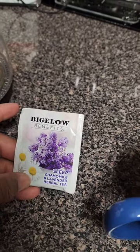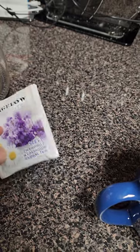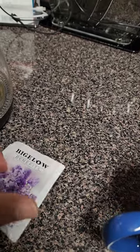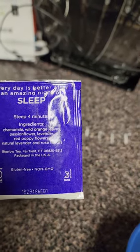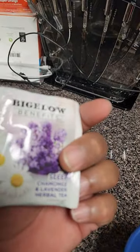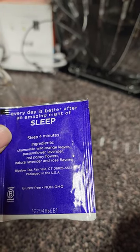One of the things I like to do is drink a certain kind of tea — lavender tea. I do have loose leaf dried lavender flowers, but I've had this one for a while and it doesn't expire until February 2024. This is by Bigelow, and it's not just chamomile and lavender. It says chamomile, wild orange, leaves, passionflower, lavender, red poppy flowers, natural lavender and rose flavors.